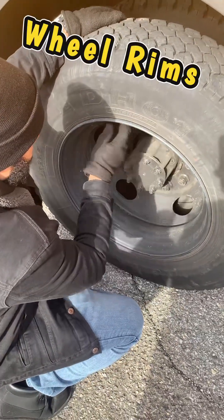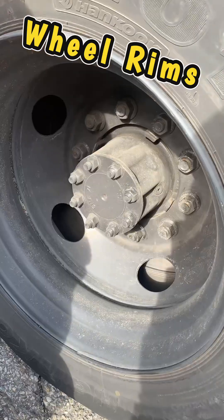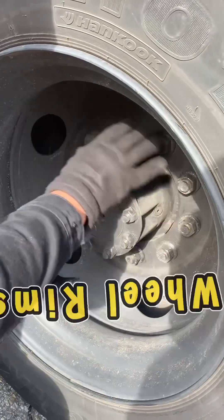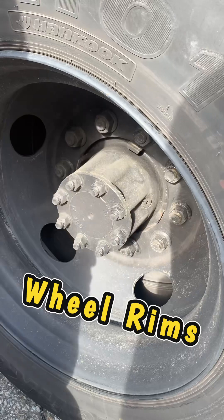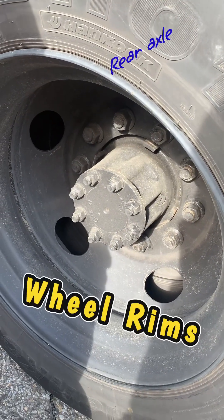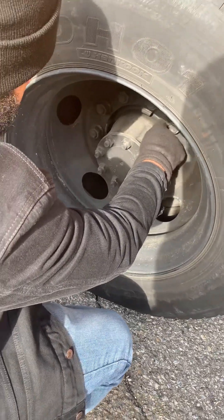The wheel rims are not cracked or bent and have no welding repairs. Our lug nuts have no cracks or distortion, show no signs of looseness such as rust trails or shiny threads, and none are missing. Our bolt holes are not cracked or distorted.